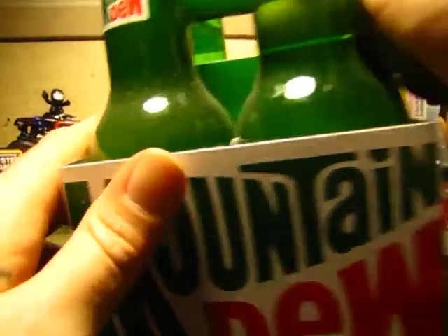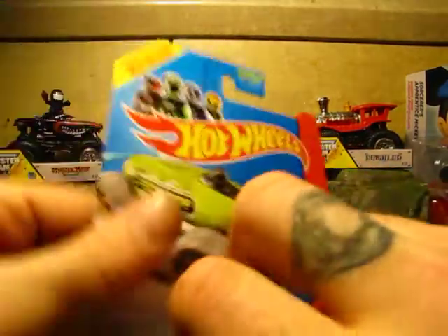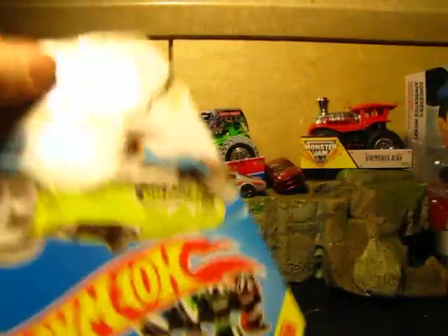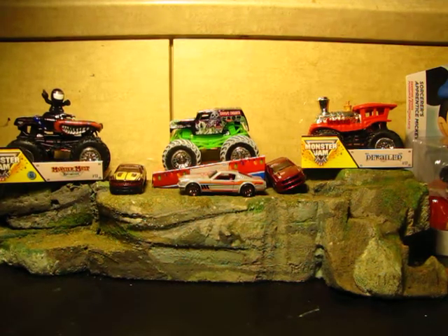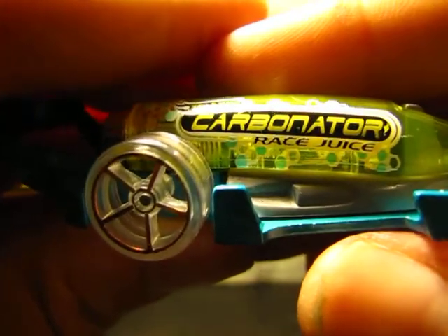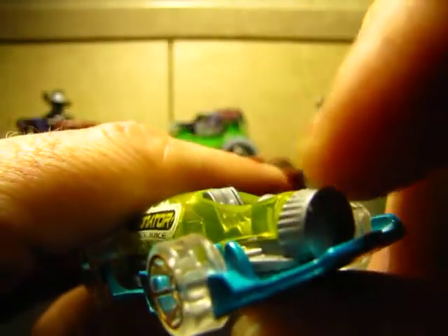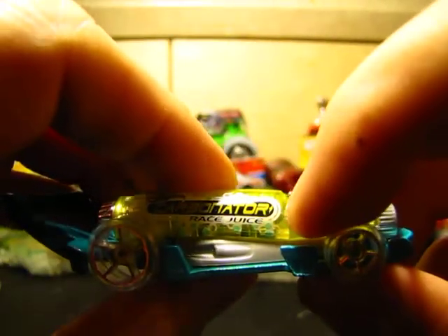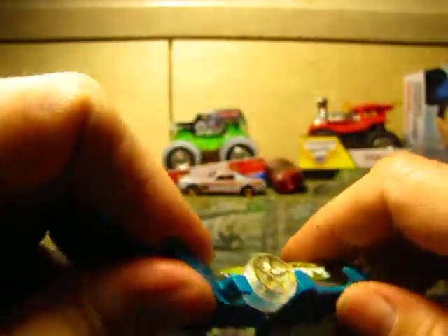We're going to crack open the Carbonator and take a quick look at it. Sweet — metal base, so you can open up your bottles with it. Transparent body, transparent wheels. It says 'Carbonator Race Juice.' There's a cap, there's where the driver would sit. The Carbonator — last year of the treasure hunt — the symbol was right there. Pretty cool.